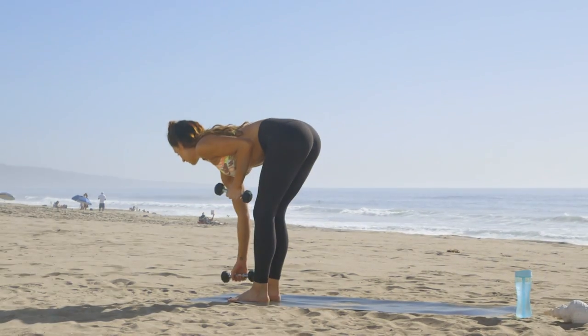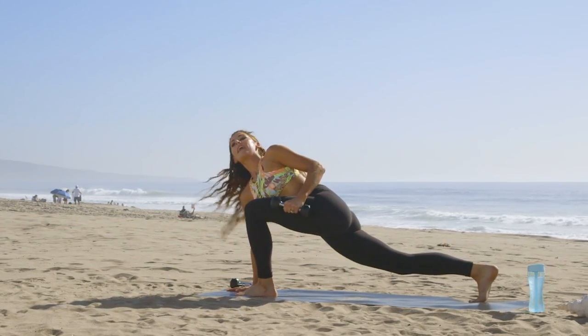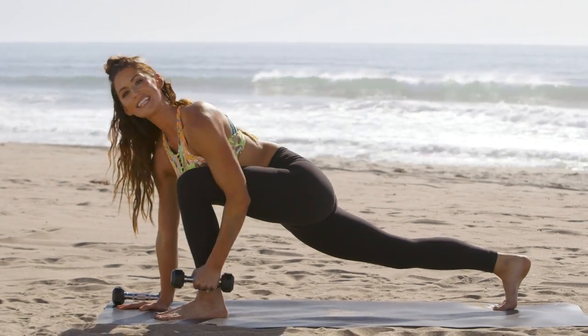Now we'll release one weight to the ground. Put your right hand on the ground, step your right foot back. With your left hand, straight arm, bring it out for side raises.